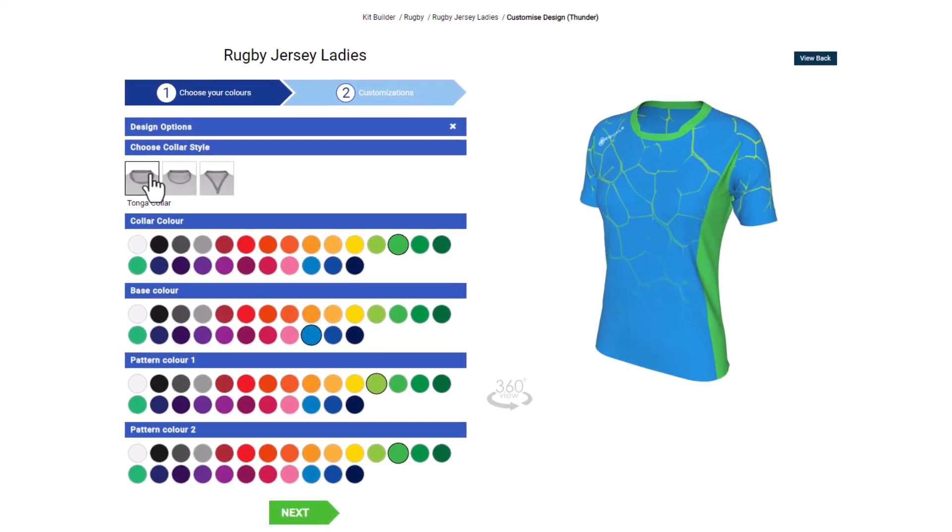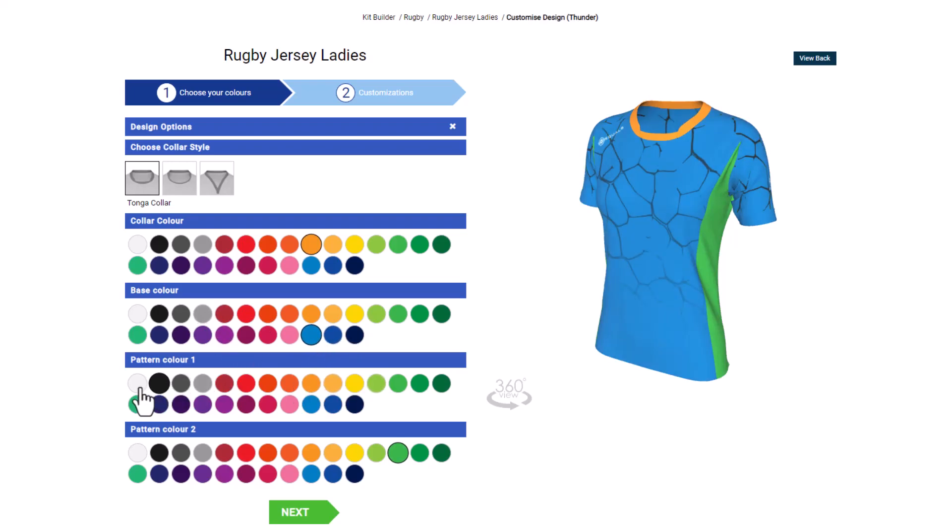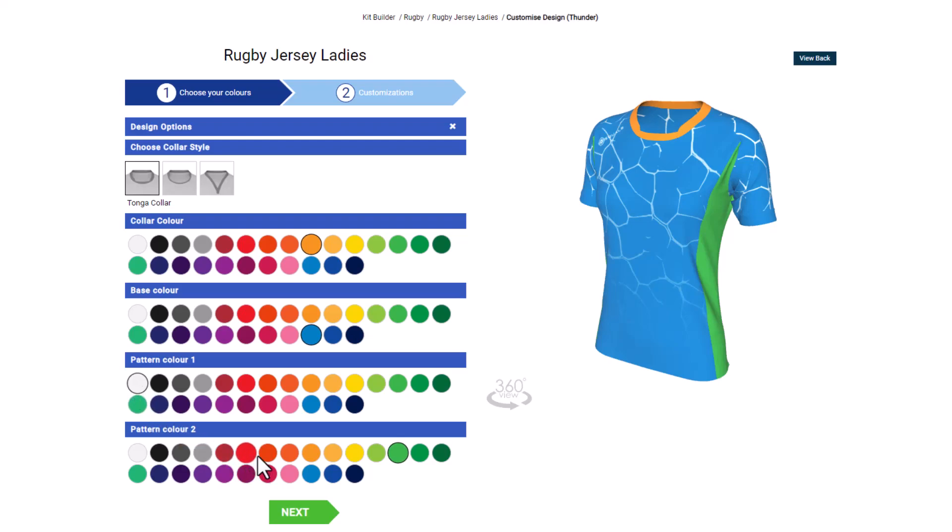Now you can switch the colors of the design to those you need. Once you're done with colors, click next.